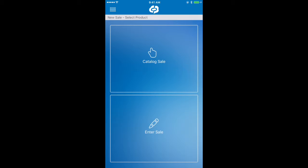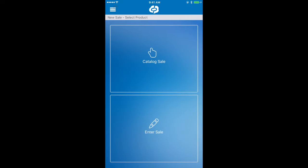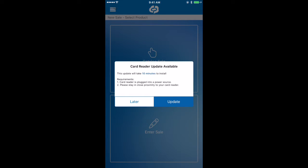Let's go ahead and return back into the DreamPayments mobile app. Now that we're in the app, go ahead and tap the menu button in the top left hand corner. Let's tap on scan for card reader to attempt to detect the card reader. Now to complete the update, simply tap update.